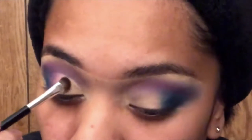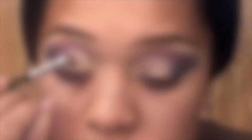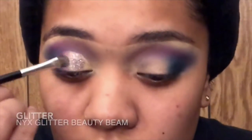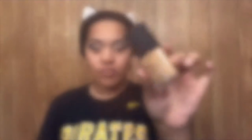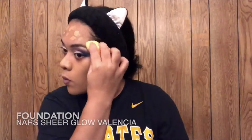For glitter, I'm going to use the NYX Glitter Primer and then the NYX Beauty Beam Glitter on top of that. After I finish my eye look, I'm going in with the foundation Nars Sheer Glow in the shade Valentia.